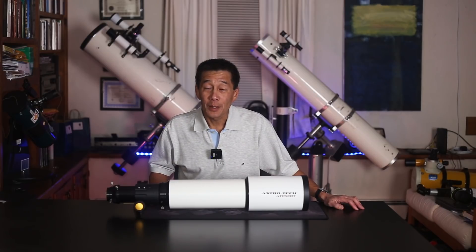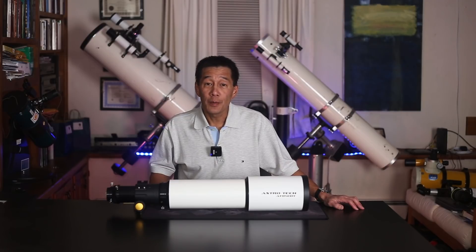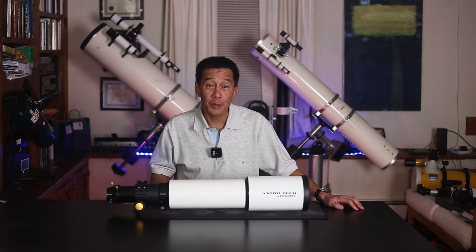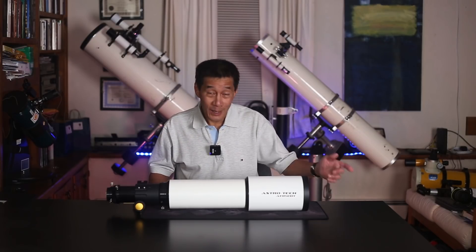Hello and welcome back to the channel. Today we're going to be taking a look at the Astrotech 115 EDT, 115 millimeter f7 apochromatic refractor optical tube assembly. How does it look? Let's check it out.